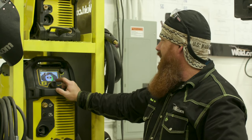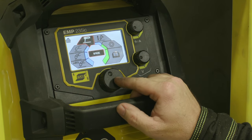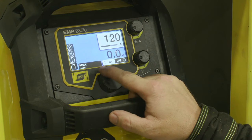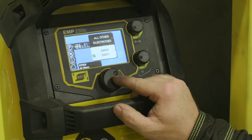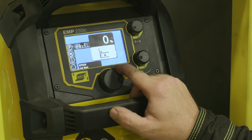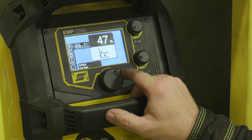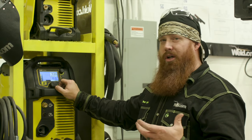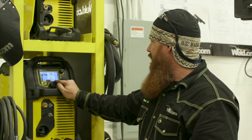Today we're going to use the ESAB EMP 235IC. We're going to go to stick mode and change some parameters. You have your choice between 6010, 6011, or all other electrodes — we're going to use 7018, so we go to all other electrodes. This is our hot start. I like to keep my hot start around 50 to 75%, which gives me better arc initiation, especially for overhead where the arc can be a little stubborn on ignition. I'll go ahead and set that to 50%.